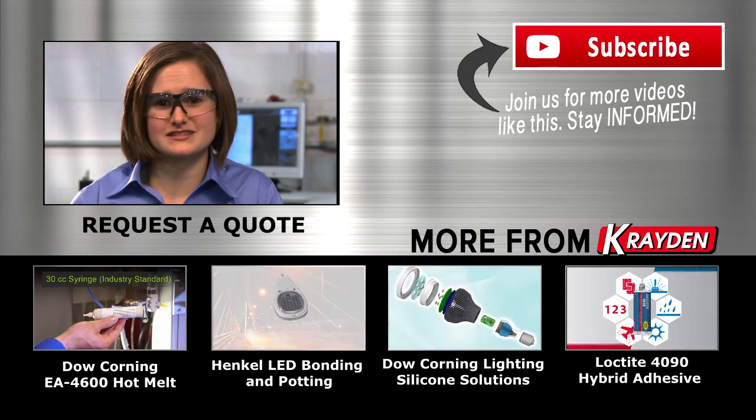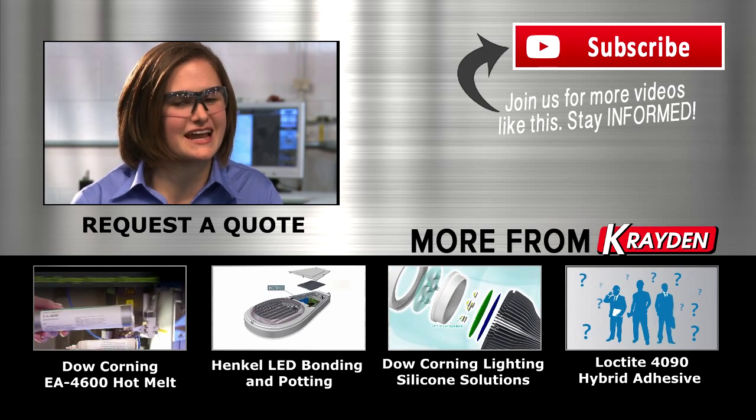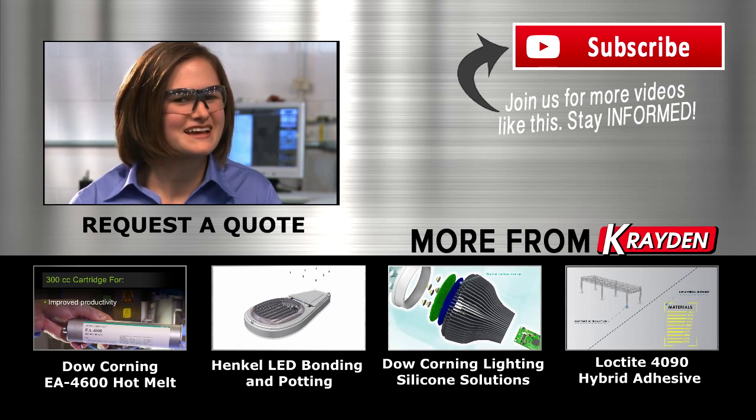With manual printers that start at a few hundred dollars to fully automated printers, there is a system to meet your budget and your needs. Talk to a Dow Corning representative about dispensable pad today, and until next time, happy printing!